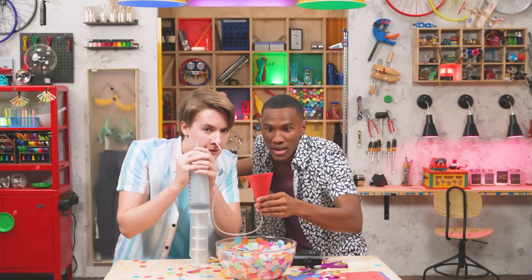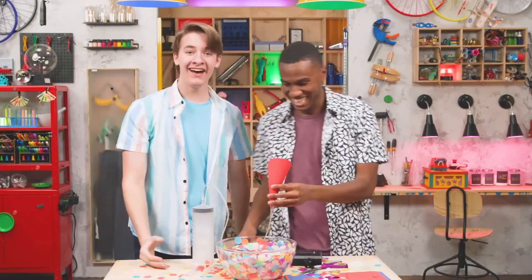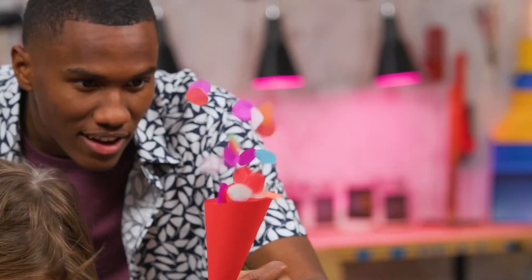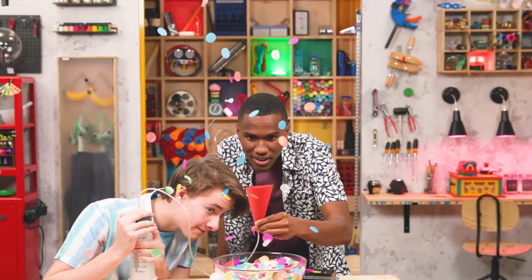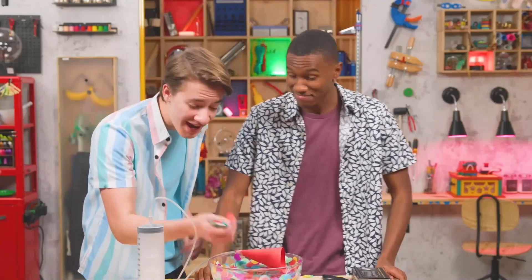Confetti at the ready! Then cue the music! Here goes! Awesome! That was great! That was amazing! Let's see it again! When the plunger is pressed, it compresses air inside the syringe. The compressed air is forced out of the syringe and through the plastic tubing, releasing the confetti! This is way cool!